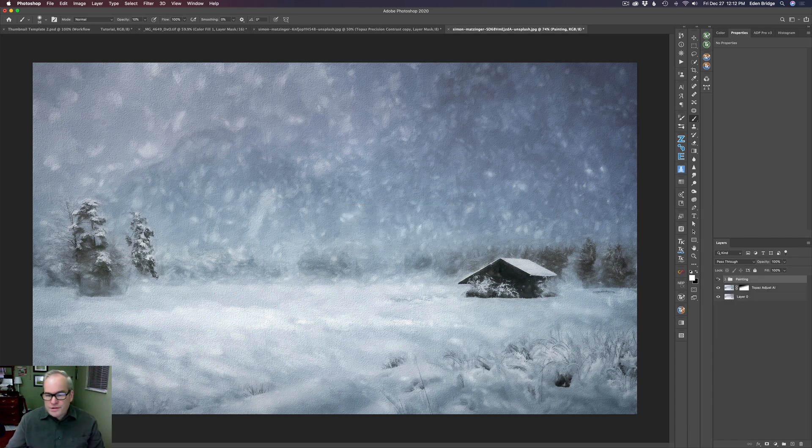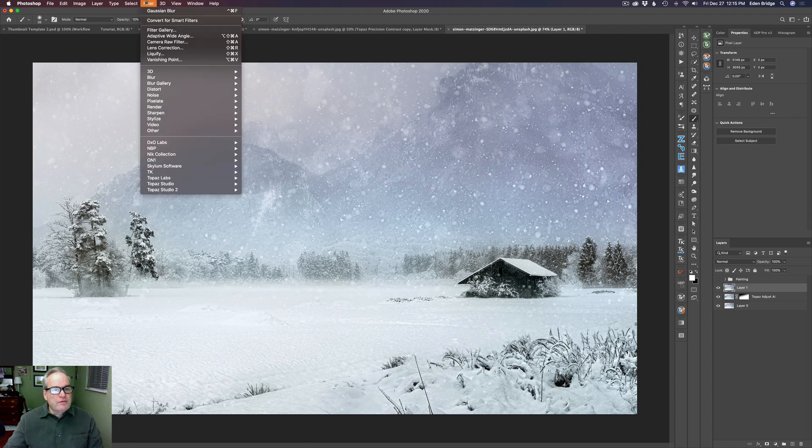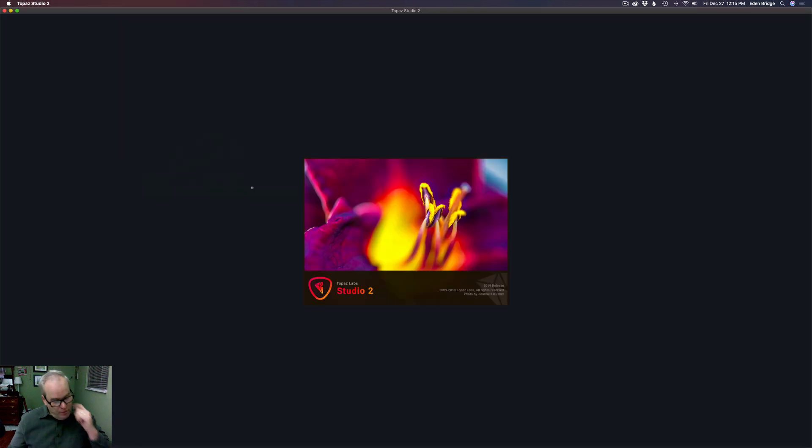Let me shut this eyeball off so we can start from scratch. I'm going to leave the Topaz Adjust AI layer on and start from there. First thing is to stamp this layer up to a new layer — that's Shift+Option+Command+E (or Ctrl+E) to stamp — and that's what we'll work off of. Now we go to Filter, then Topaz Studio 2.